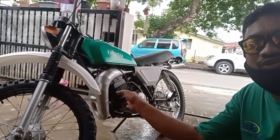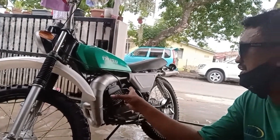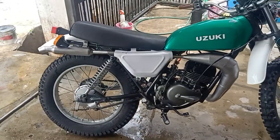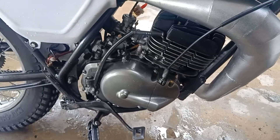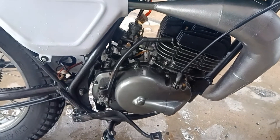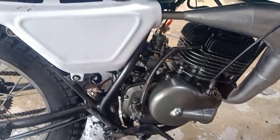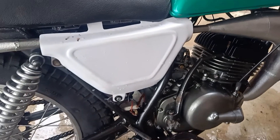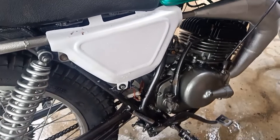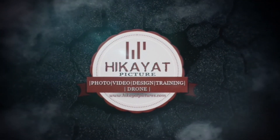So motor ni Alhamdulillah dah siap, dah boleh start, cuma kena tuning sikit, lepas tu kita nak buat dia punya wiring lah. Terima kasih kerana menonton!